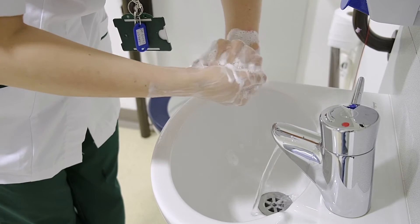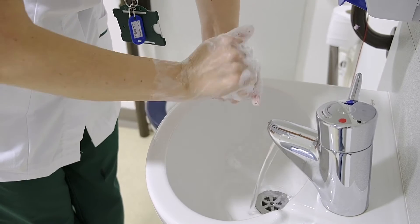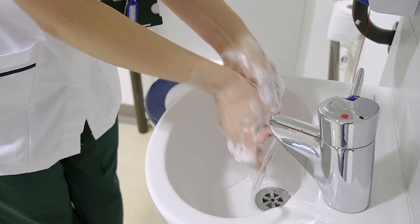Rub the back of your fingers to opposing palms with fingers interlocked, repeating this action for each hand. Rub left thumb clasped in right palm and vice versa.